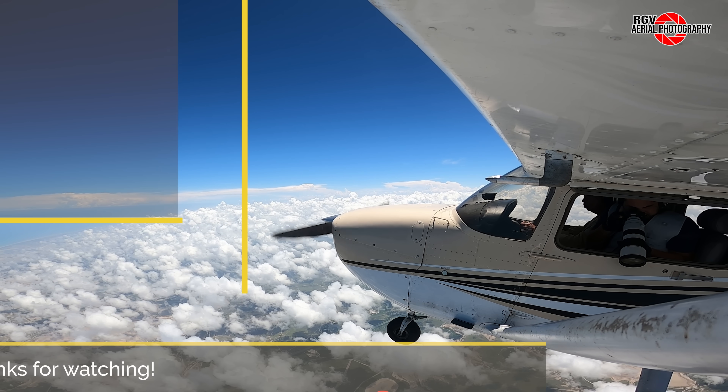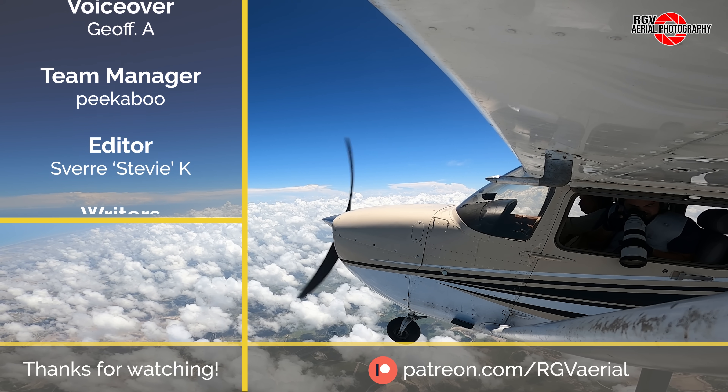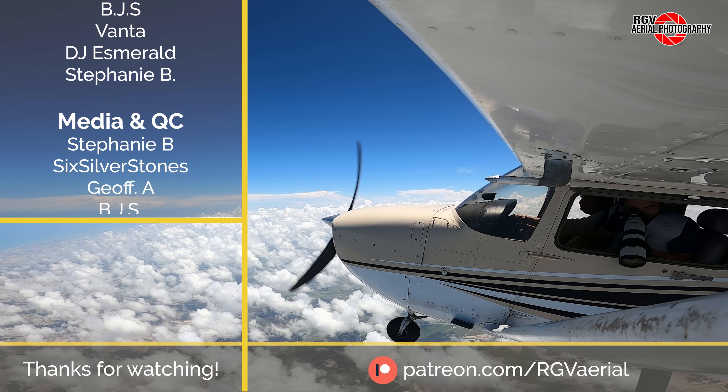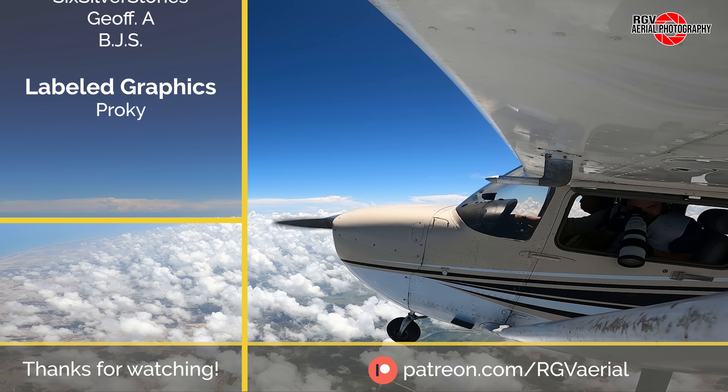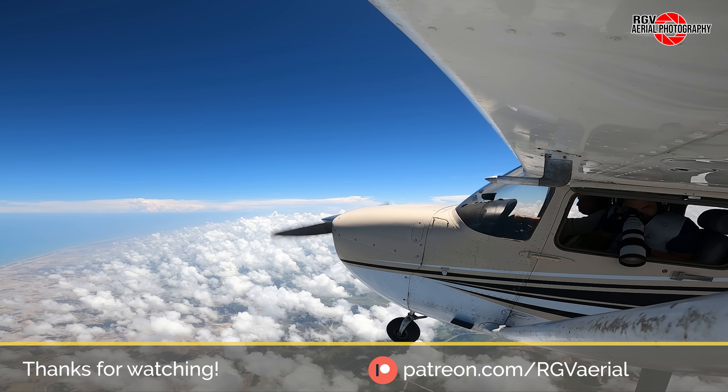That's it for episode 83 of the Starbase Flyover Update. Thank you for choosing to fly with RGV Aerial Photography, and we hope you all enjoyed the flight. Please subscribe for more episodes so you don't miss out on new videos each week. I'm Geoff A, and we hope to see you again from 10,500 feet.